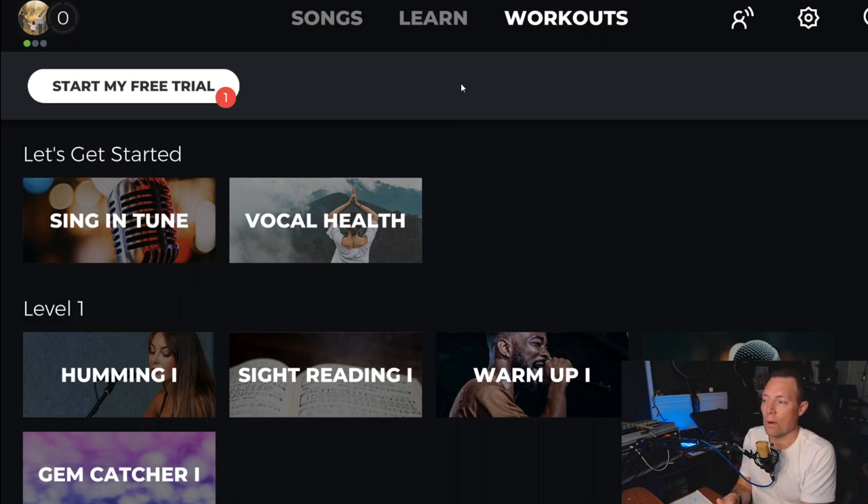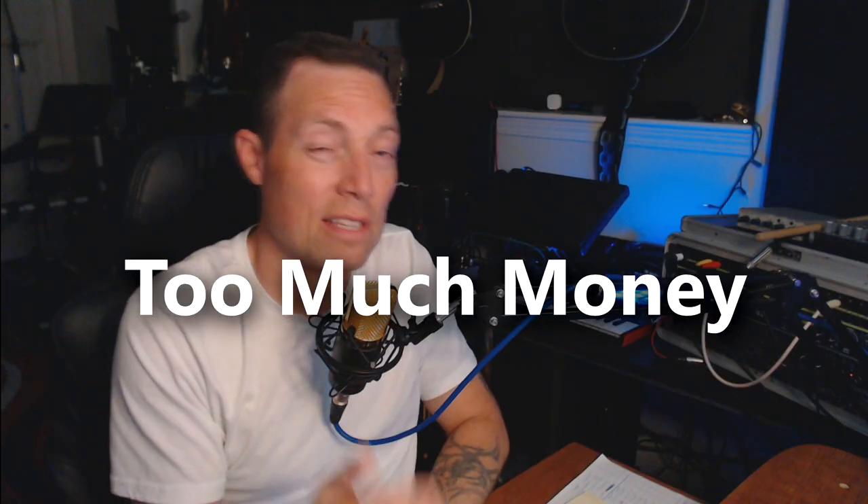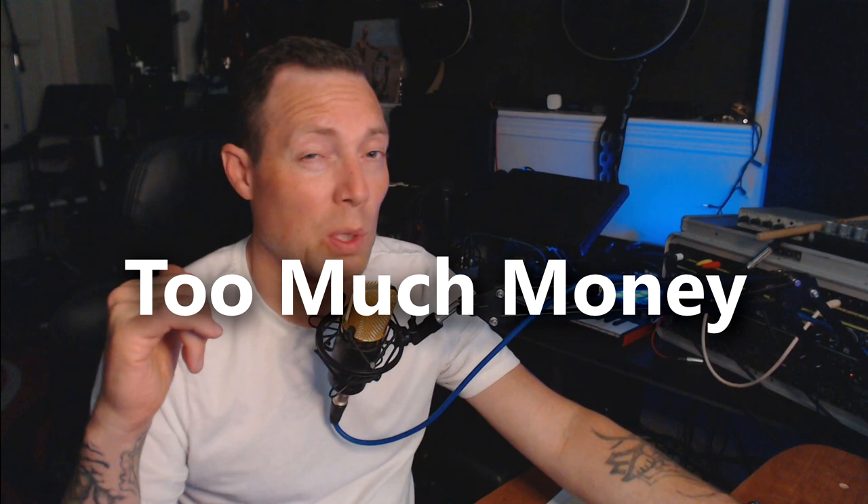The bummer about Yousician is that premium or premium-plus is about $17 a month, which is a little on the expensive side. Compared to Fender Play — which at full price is $10 a month — Yousician is almost double that: $17 a month, or about $200 for a year, which is steep. You can start a free account, which may get you through what you need, but some songs and features require the premium-plus subscription.